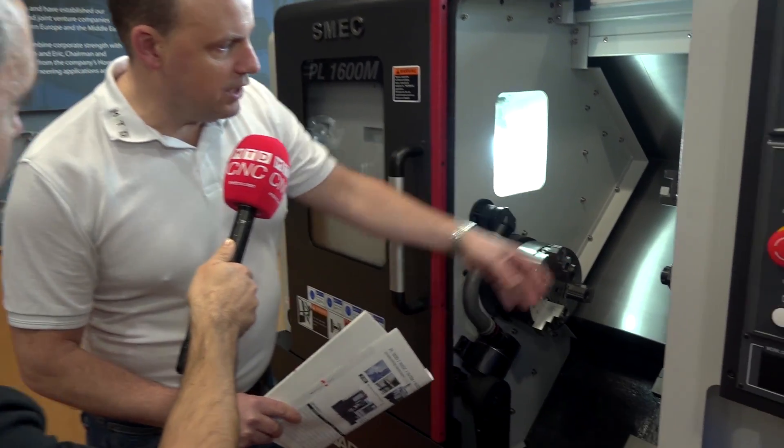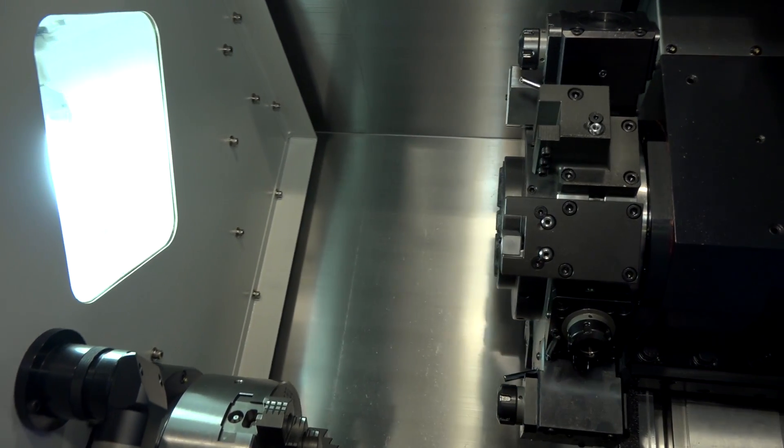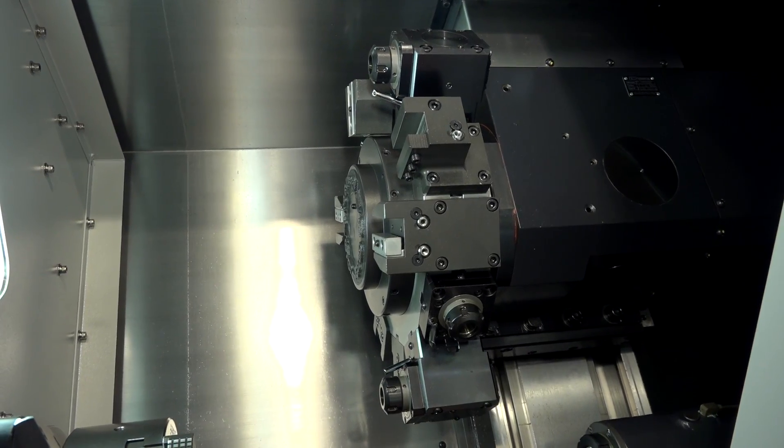As you get into the machine you'll also notice that the turret on this machine is a BMT turret, and there's no expense spared there either — it's a 12-station turret, quite a chunky turret with 12 tools.